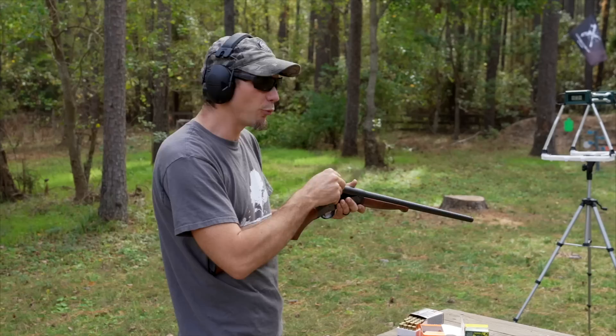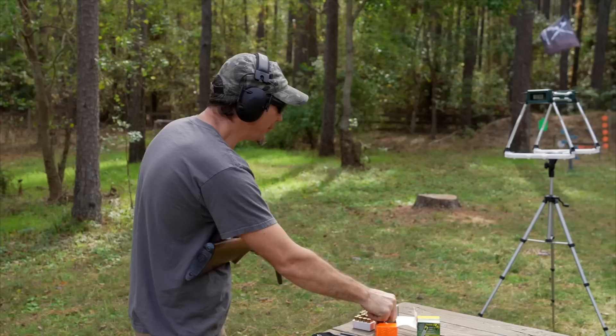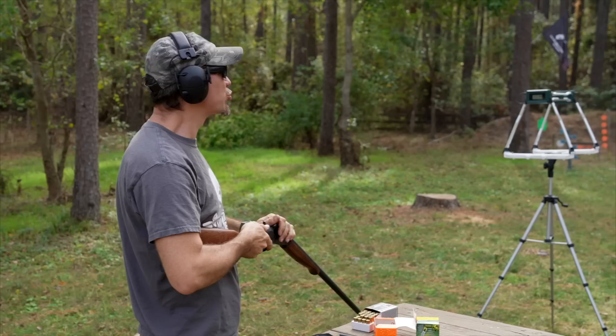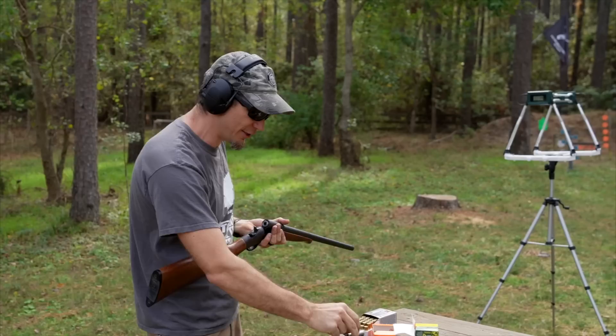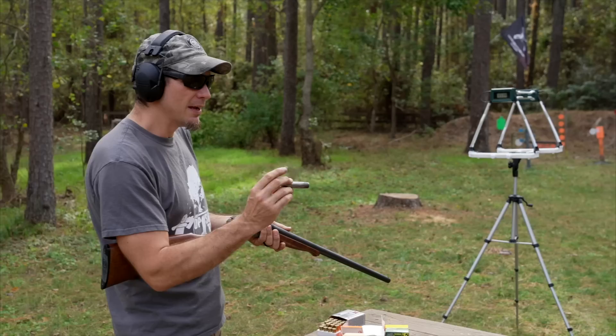I wanted to see what the velocity really is, because after you put it in the chamber, you're only talking about a two-and-a-half inch barrel. The website said around a thousand feet per second. Well — 1,096 feet per second. Let's do one more to make sure it wasn't a fluke — 1,114 feet per second. That's impressive out of a little three-inch barrel. You might say why not just use a pistol, and absolutely, but the sight radius could make you more precise skill-wise.